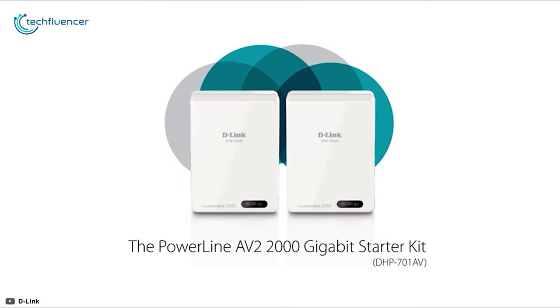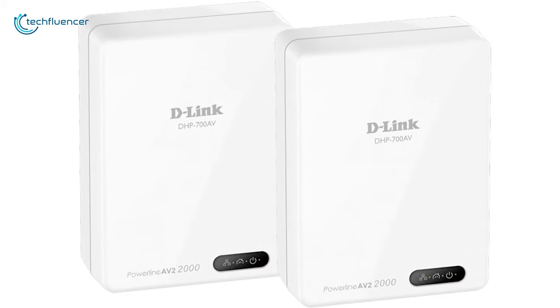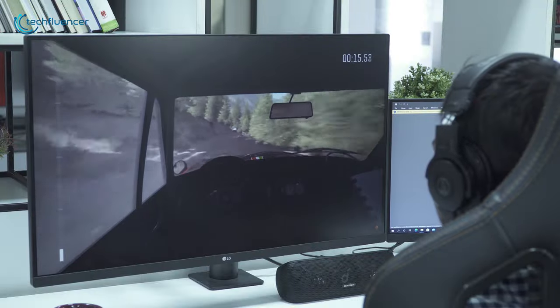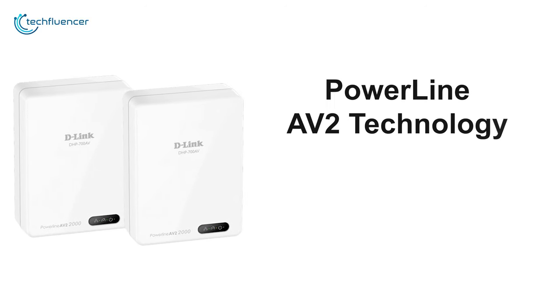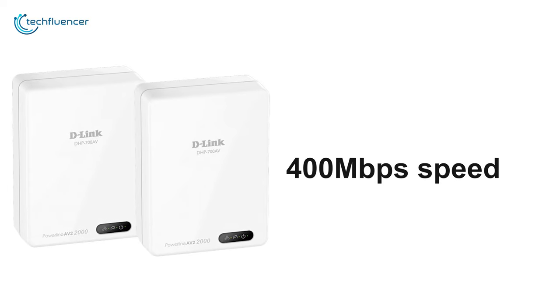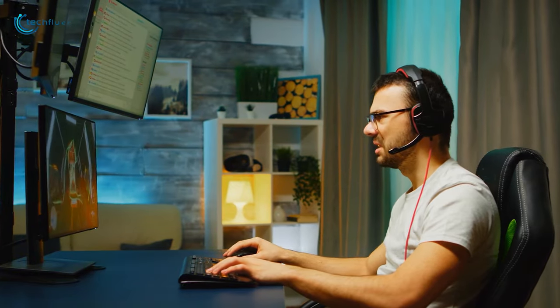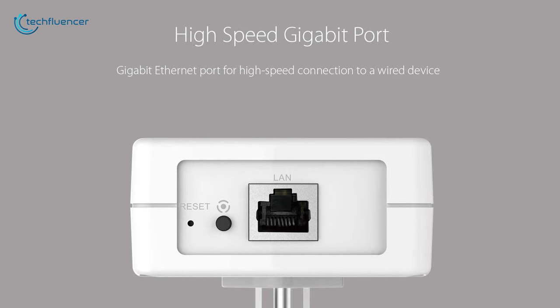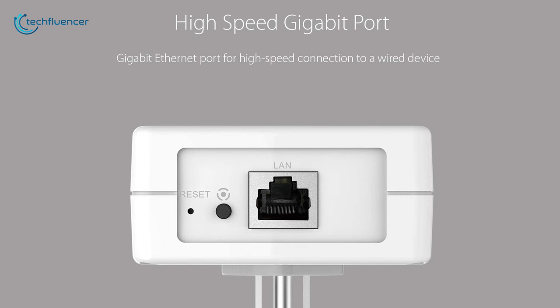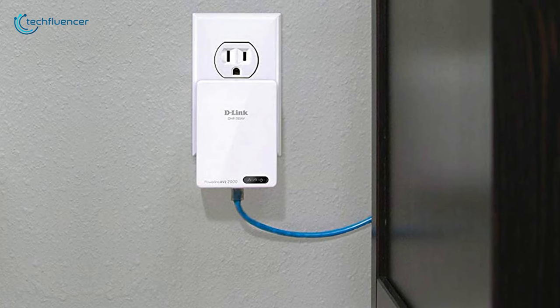Starting at number five, we have the DHB 701 AV by D-Link, a reliable powerline adapter ideal for bandwidth-intensive applications like streaming and competitive gaming. Powered by PowerLine AV2 technology, this adapter can provide up to 400 megabits per second speed for 4K streaming and low-latency gaming. Equipped with a high-speed gigabit ethernet port, it delivers faster data connection speeds to any wired device.